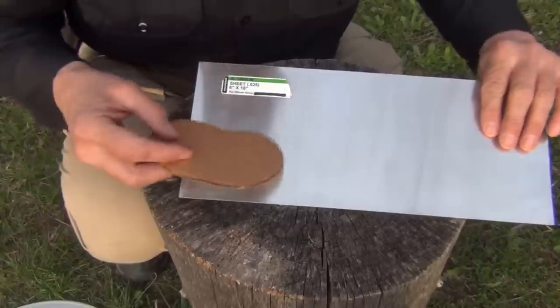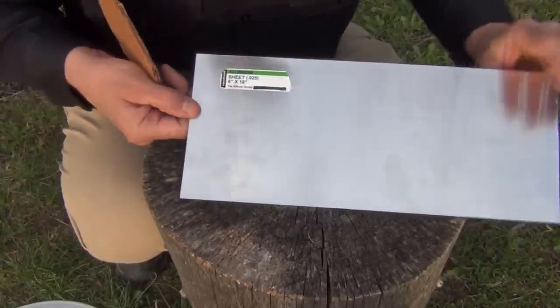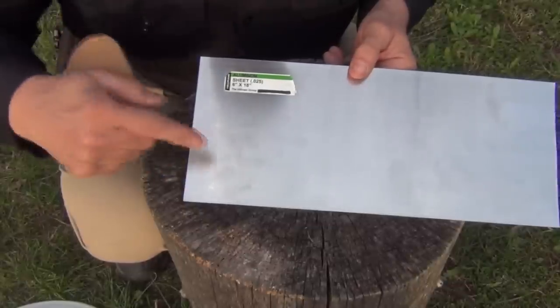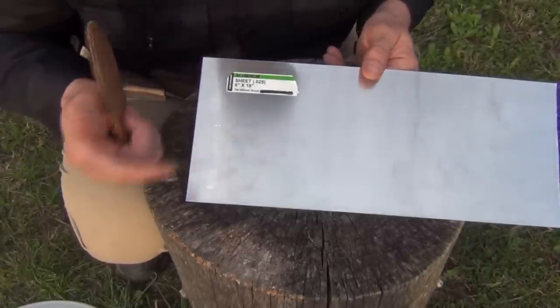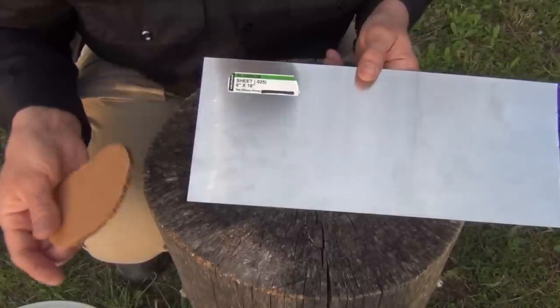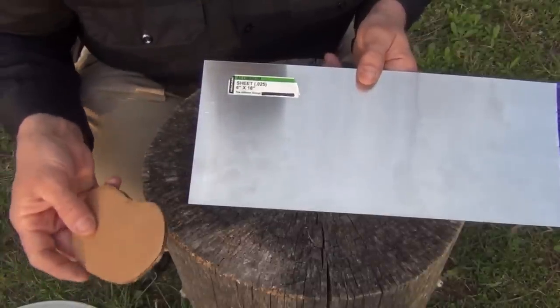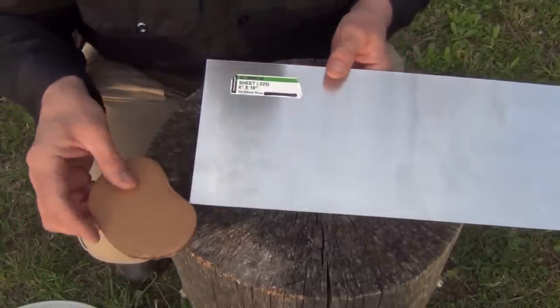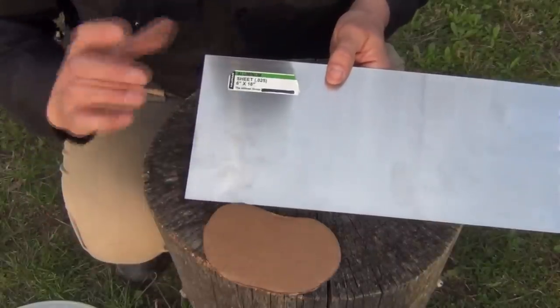When you get that done, you want to transfer this to a piece of aluminum. Now I don't like to cook in aluminum, and the set that I have is stainless steel. But the lid isn't generally going to come in contact with a lot of the food — perhaps the liquid when I drink or pour — but it's not a big deal since I'm not really cooking in it. It's more or less to hold the heat in, so I don't mind using aluminum for that, and it's much easier to cut and process.